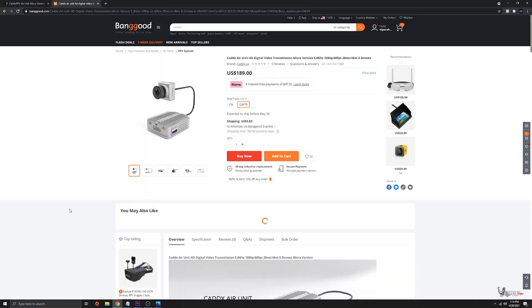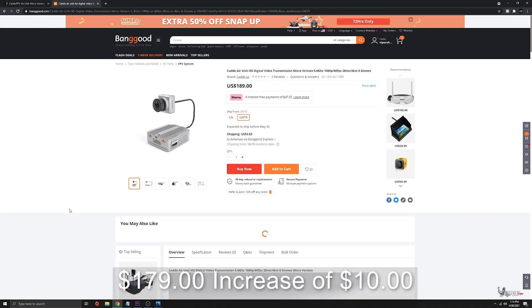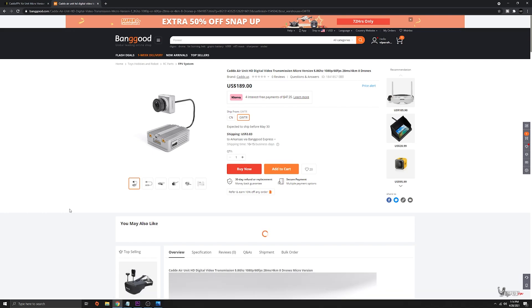Let's go ahead and take a look at it real quick if you don't already know about it. It looks like it's available for purchase on Banggood's website here for $189. It's actually kind of expensive. I think the prices have gone up on the DJI — I believe they were $179 or $160 for the DJI air unit.